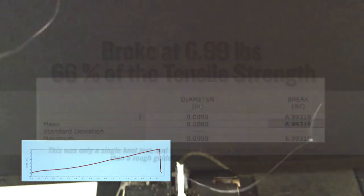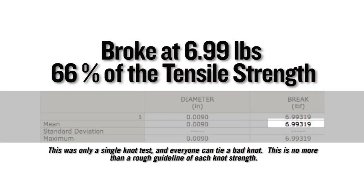On a single Instron test, this knot broke at 6.99 pounds, which equates to 66% of the tensile strength of the nylon it was tied in.